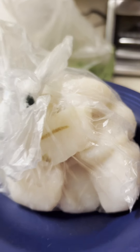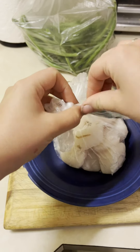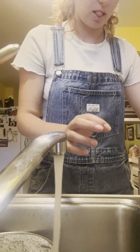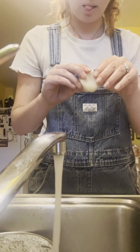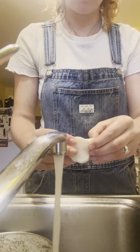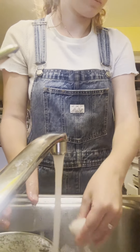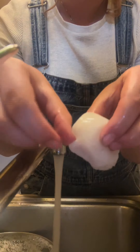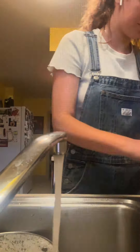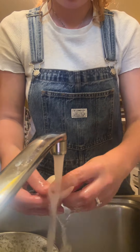Next we're gonna need some scallops. I usually try to get three to four scallops for each person that I'm serving dinner to. An important step in preparing scallops is giving them a little rinse and also removing the side muscle that is often on scallops — you can see that right there in the next clip. It's also really great to support local seafood businesses; we love to get our scallops from Shore Catch at Headhouse Farmer's Market.